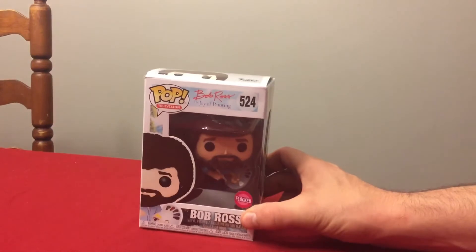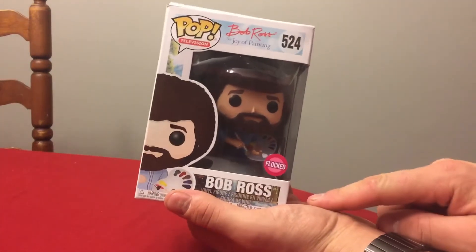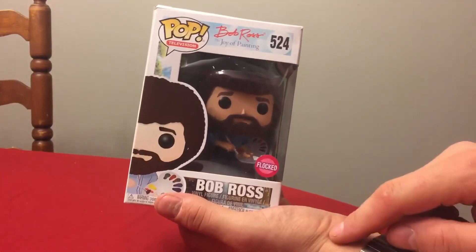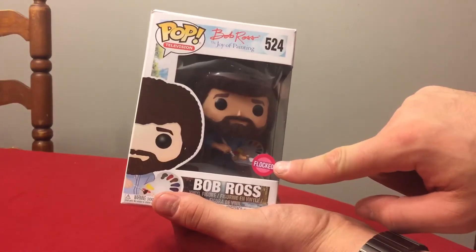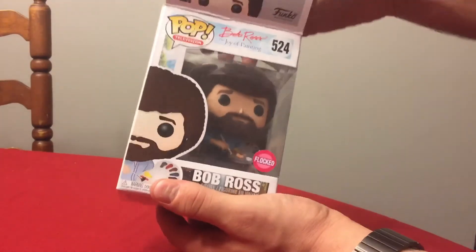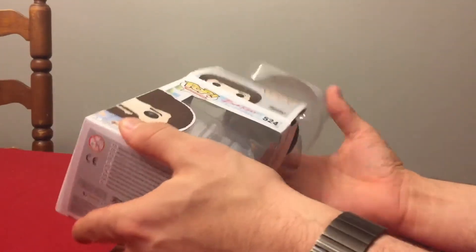And finally, as I promised, take a look at this Funko Pop really quick — Bob Ross! This is a Big G Creative exclusive item that they created as a promotional. What makes it exclusive is that it's flocked — he has fuzzy hair and a fuzzy beard, which is an iconic look of Bob Ross. That nice big afro.